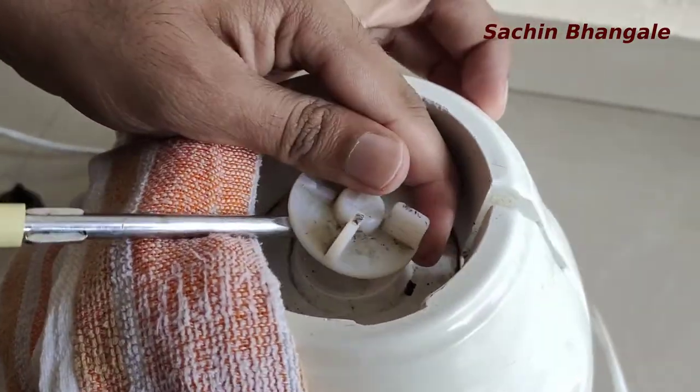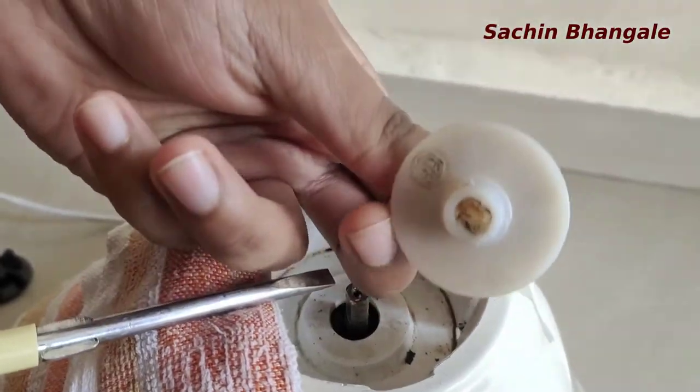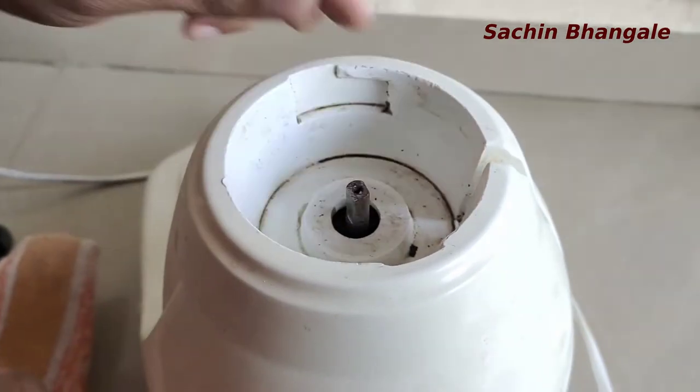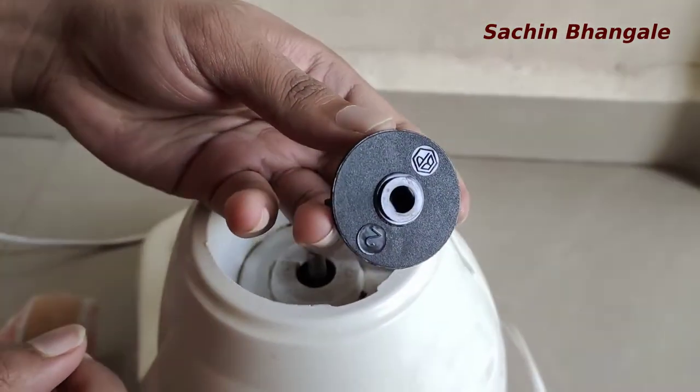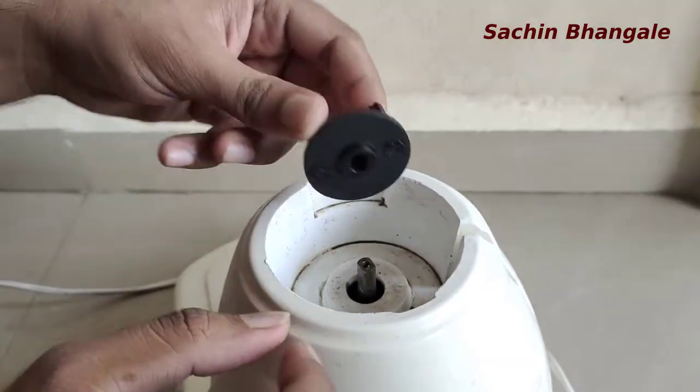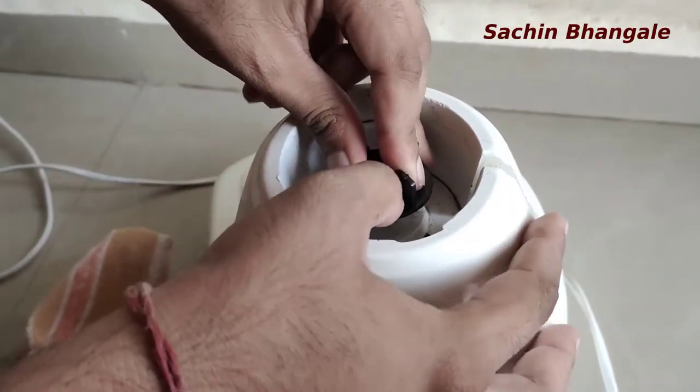Just rotate and push and it comes out very easily. The original pulley was flexible and has been taken out. Now we have to replace it with this black one — it is available for rupees 20. It is not as flexible as the original but it will work.